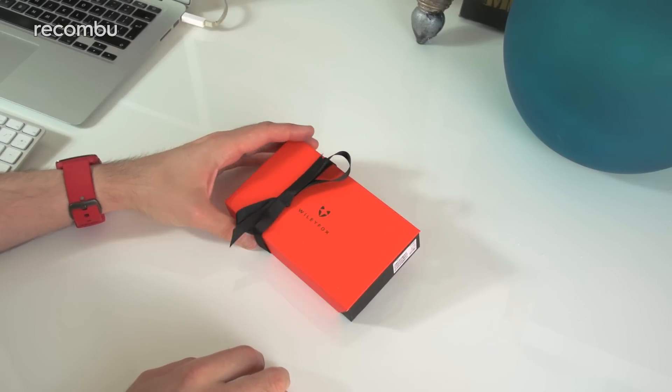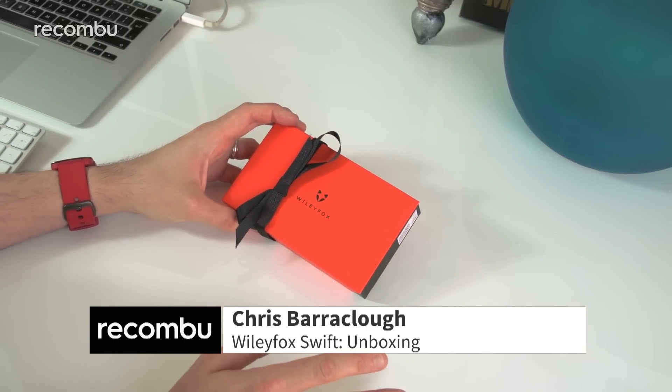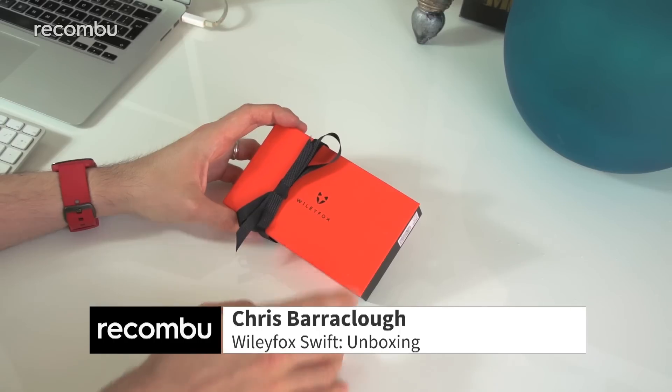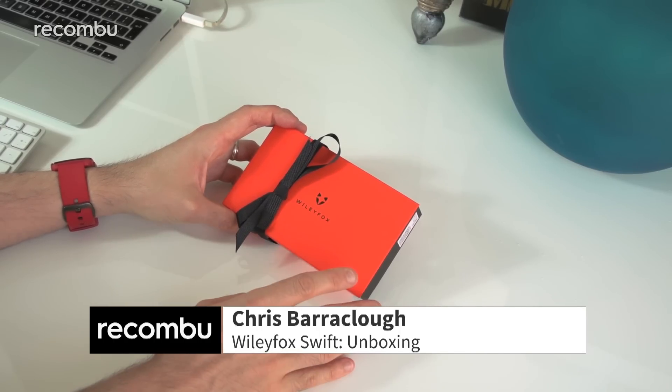Hi guys, this is Chris with Recombu and I'm here with the Wileyfox Swift. You might not have heard of Wileyfox before, but they're a British manufacturer and they just launched two new phones: the £129 Swift, the more value offering, and the £199 Storm.